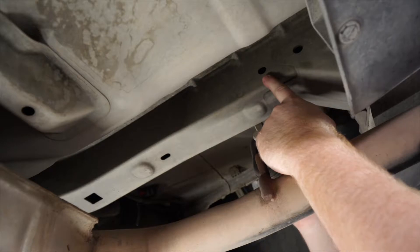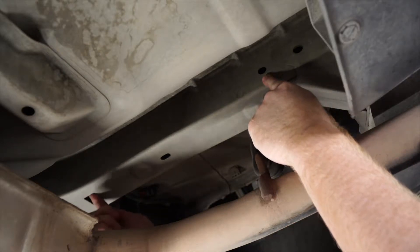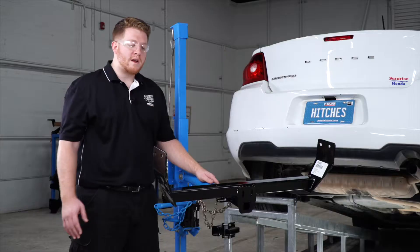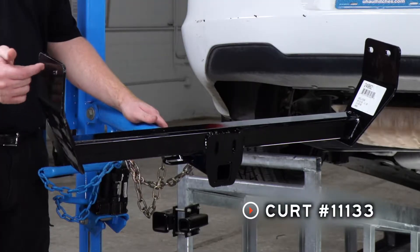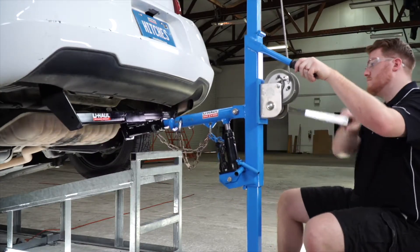And on the second hole, we'll need to bring a carriage bolt inside the frame, or we'll use this square access hole in the back to bring that through. And it will be identical on the driver's side. Now we're going to go ahead and bring our hitch into position, lining up the two holes on our hitch with those attachment holes that we pointed out. We're going to be using our U-Haul exclusive hitch jack.